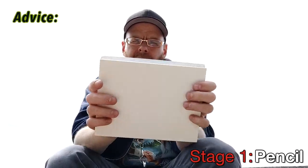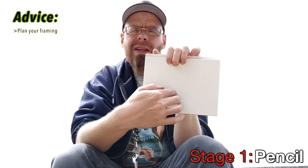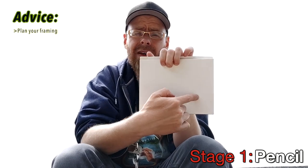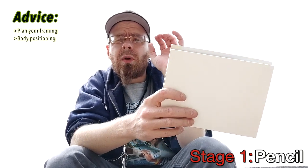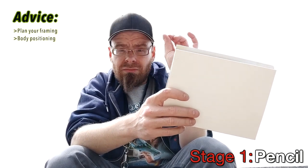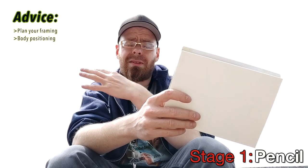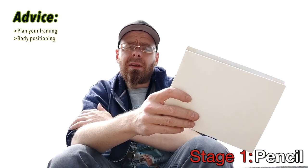We're going to start with stage one: pencil and eraser. The first thing you want to do is check your framing for your paper. Look at the landscape you're observing and plan where you're going to paint on the inside of your paper. The second thing is to make sure you have a comfortable seating position to view your subject while drawing. If a couple of minutes in your legs hurt or it's uncomfortable, you're going to be aggravated and that's going to stop you.